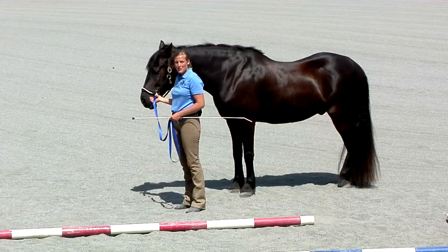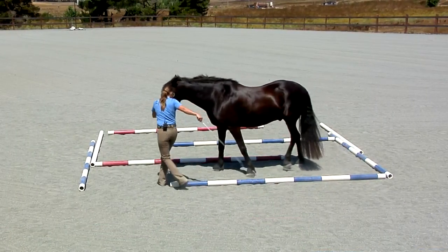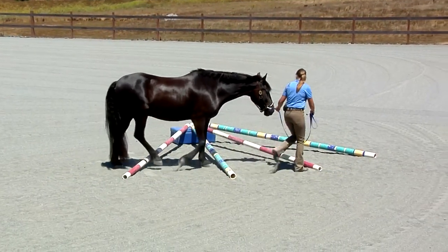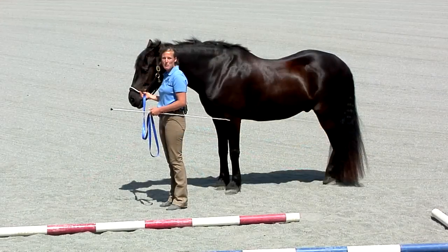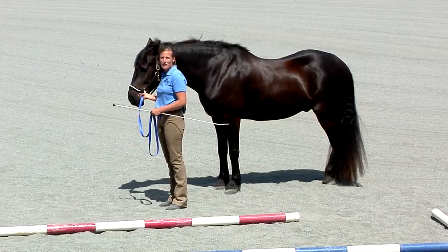Any time you handle a horse you have the opportunity to change some of their postural habits and help to enhance their balance. So whenever we lead a horse with the Tellington T-Touch Method, we're looking to help release tension through the body, lower the head, release the back, and help the horse start to achieve self-carriage.